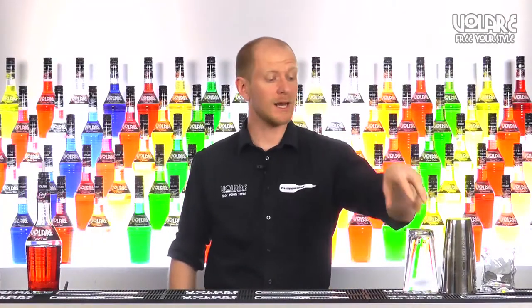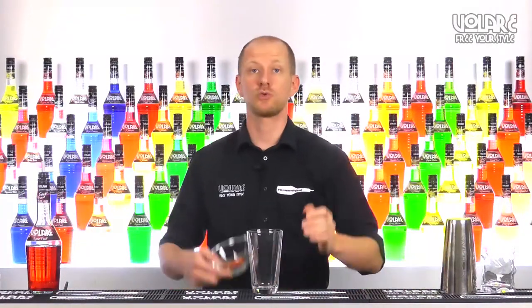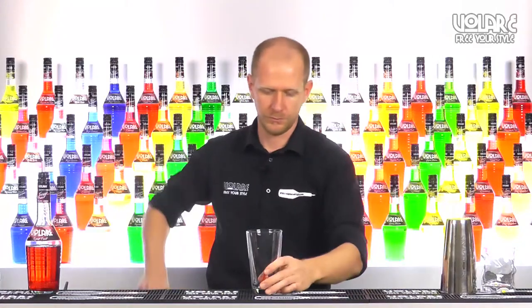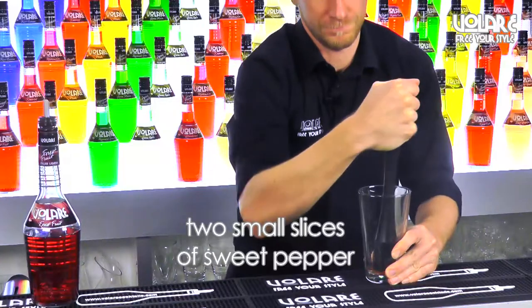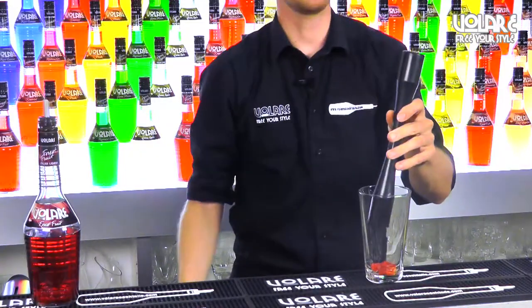First thing to do, we're going to grab a mixing glass and muddle the sweet pepper first, then the strawberries.